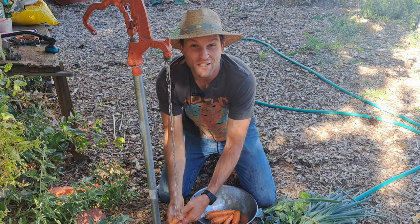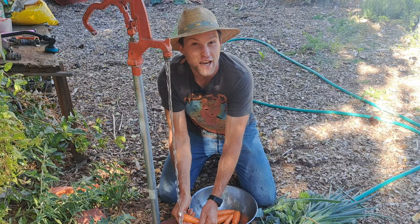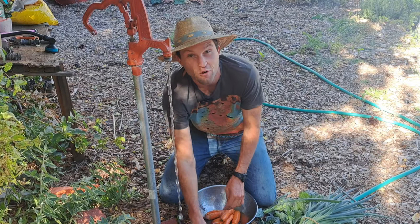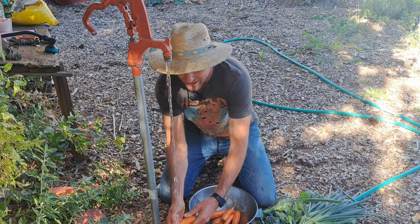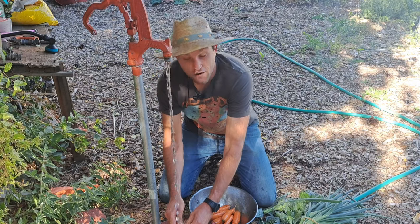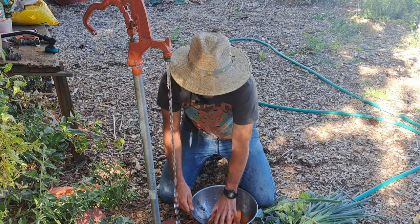If any of that is making sense, comment the word 'food' down below and let me know your key takeaways from this video. I'd love to start a conversation about this topic, because I think if more people tried no-dig gardening, a lot more people would be growing their own food.